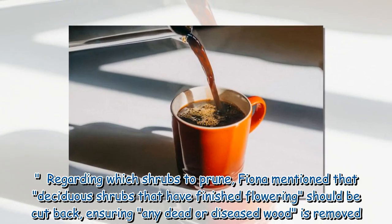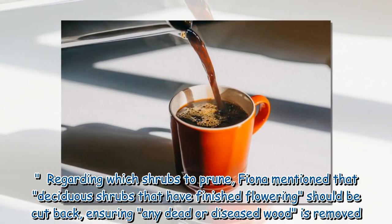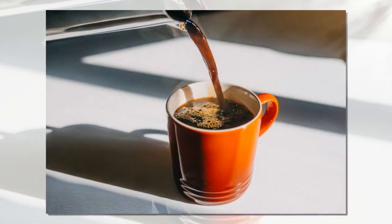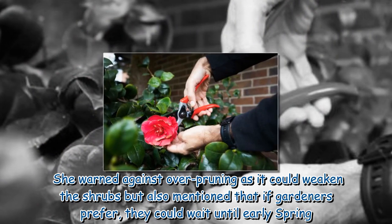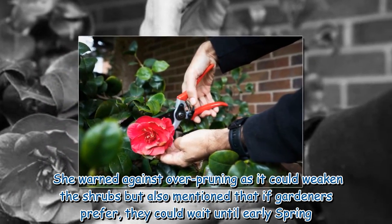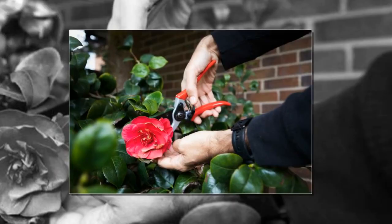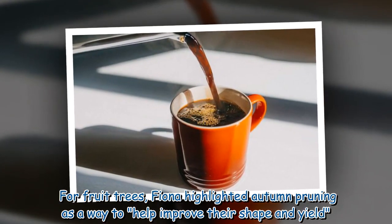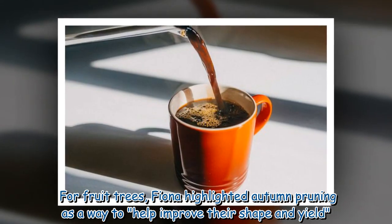Regarding shrubs, Fiona mentioned that deciduous shrubs that have finished flowering should be cut back, ensuring any dead or diseased wood is removed. She warned against over-pruning as it could weaken the shrubs, but also mentioned that gardeners could wait until early spring.